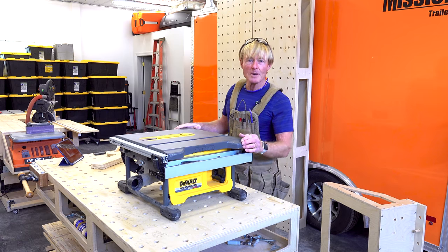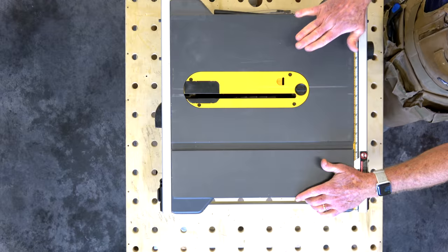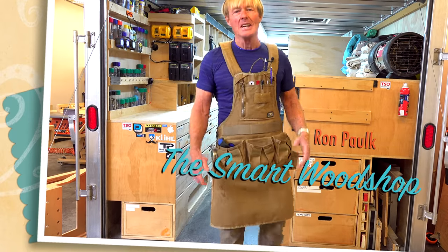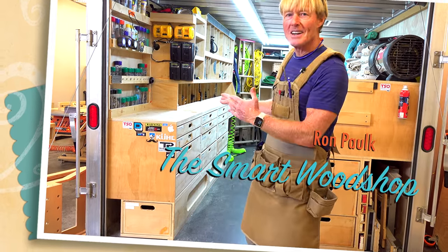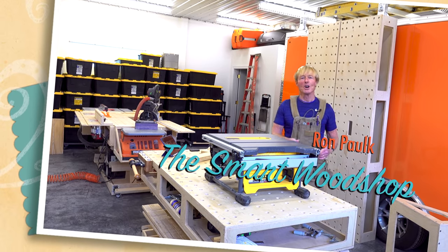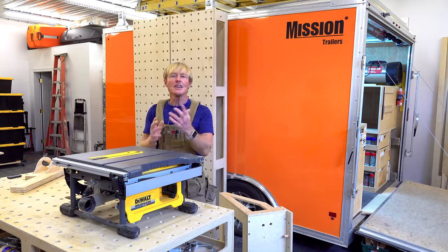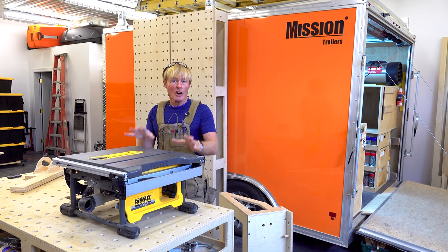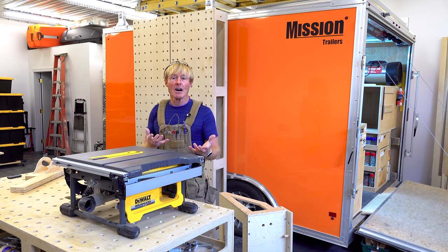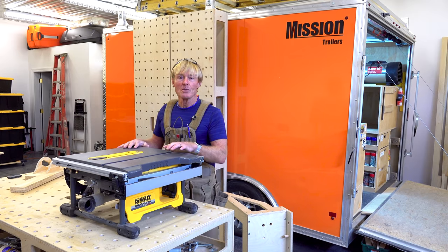Today I'm going to give you my review, my opinion on the DeWalt DCS7485 battery-operated table saw. I'm Ron Polk and this is the Smart Wood Shop. If you want a detailed set of plans to build a Smart Wood Shop for yourself or one of the three Polk Smart Benches, there's a link in the description below. DeWalt does not support the channel — they're not a sponsor. I bought this saw with my own money.